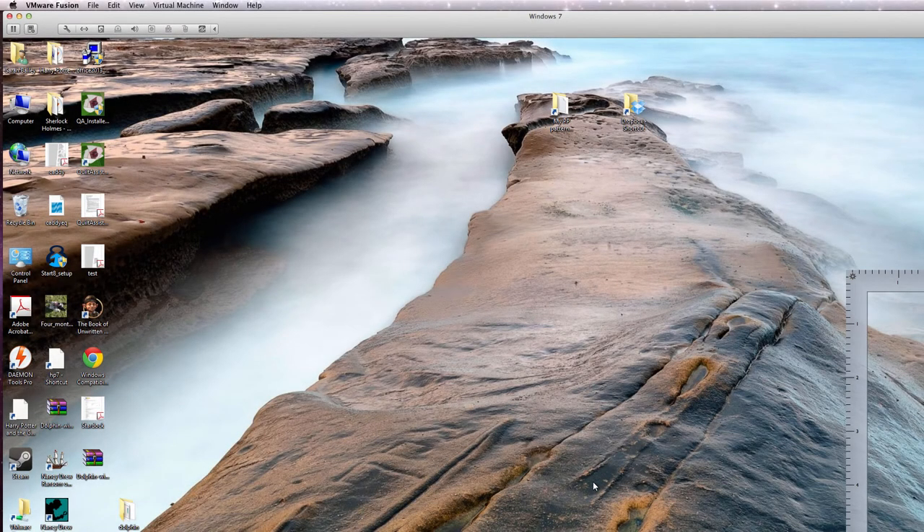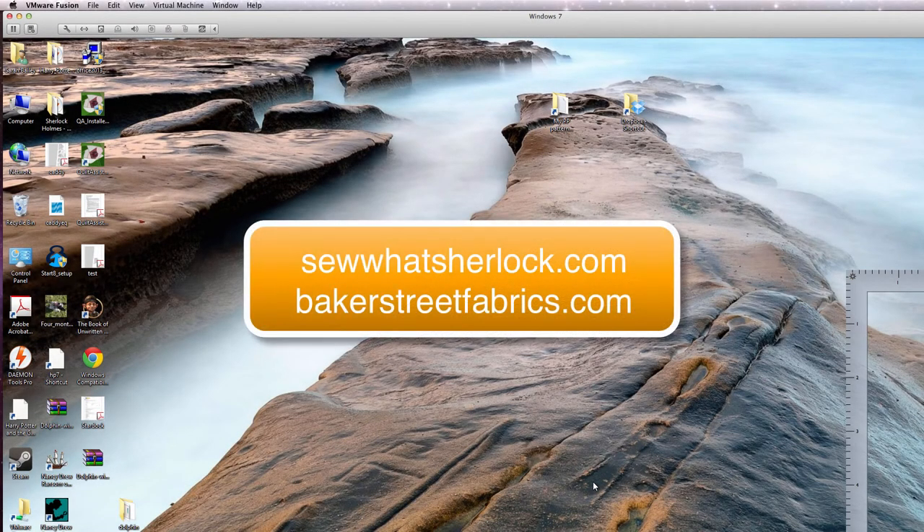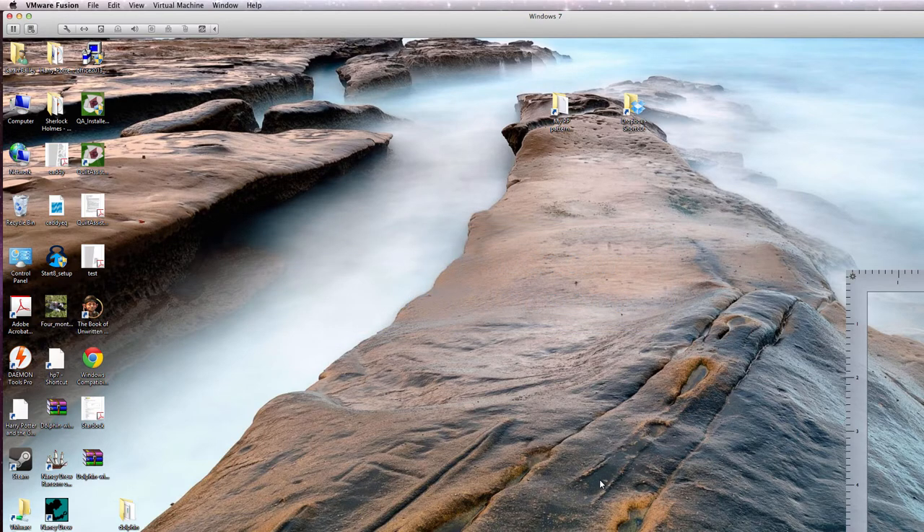Hi, my name is Sarah Bailey. I'm the voice behind SewWhatSherlock.com and I also run BakerStreetFabrics.com. Today I'm going to do a video tutorial on how to convert a standard piecing template, a traditional piecing template, into a paper piece template.